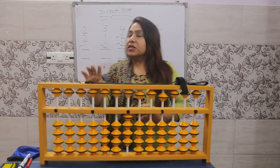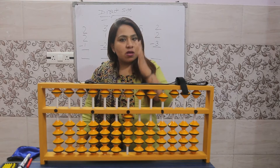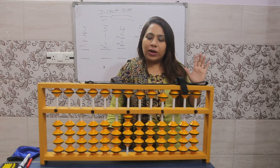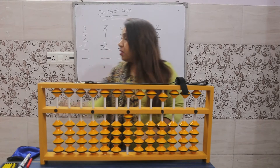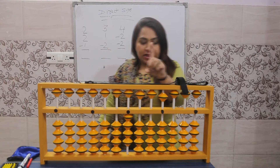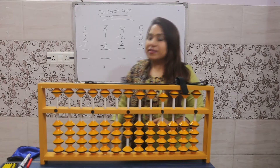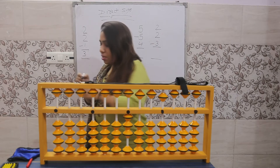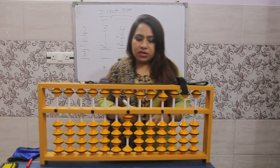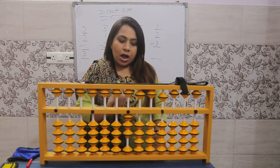Next, minus one. Minus means take away from the value bar. We move minus one using the index finger of the left hand — one beat down. How many beats remain? Three beats. So the answer is three. Now make it zero for the next sum.